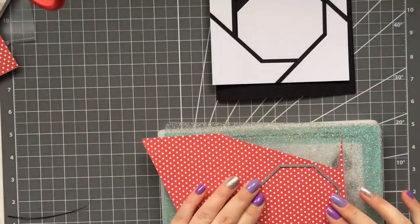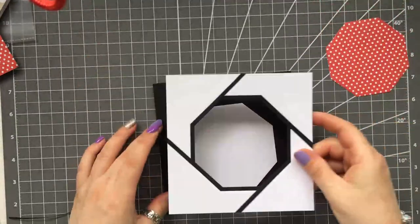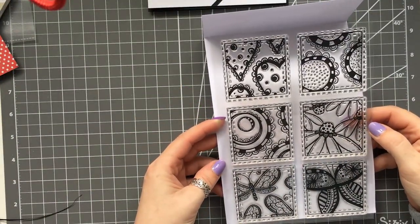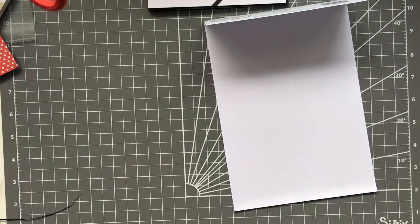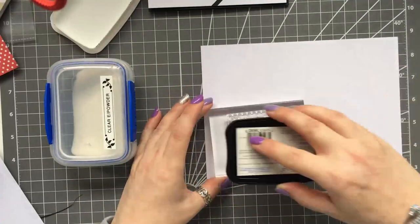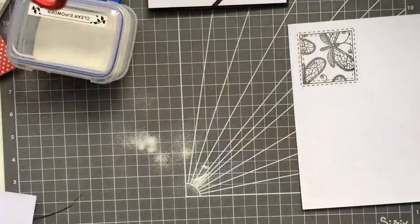I'm taking the next size layering octagon and cutting it from some polka dot paper — that's going to be a feature in the middle of the card, but we'll still see a white border around it. I've got a stamp set here called Art Tiles — really pretty. I'm stamping it with some black Versa Mark and heat embossing it with clear embossing powder because it gives a neater, glossier finish.